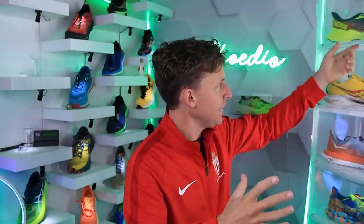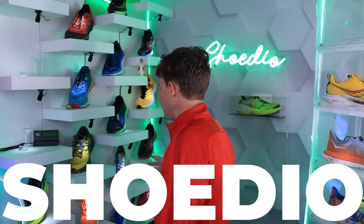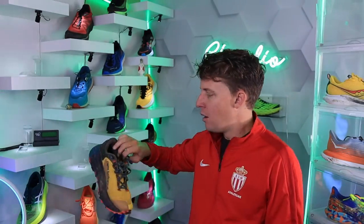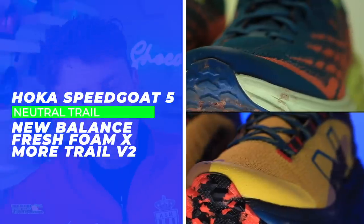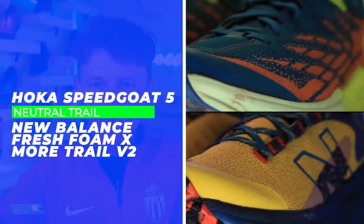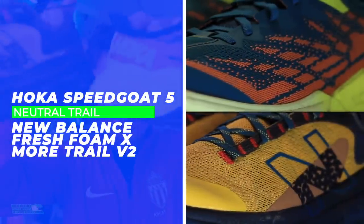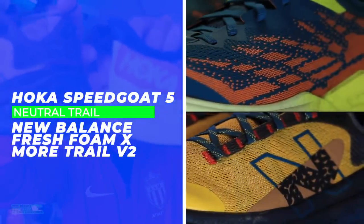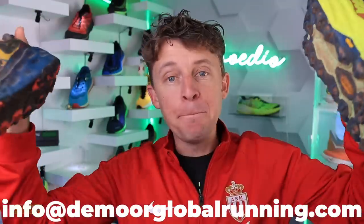Now, this one blew my mind. Let's pull it out of here. Speed Goat 5, oh my. Fresh Foam X Moor Trail V2 — I didn't even say New Balance at the beginning. New Balance — that is a mouthful. This battle was sent in via email. Thank you for sending this idea in. Barn burner.